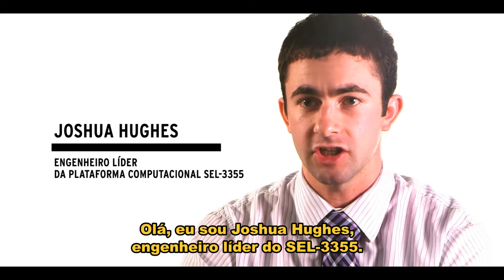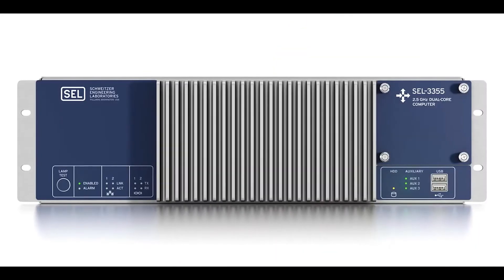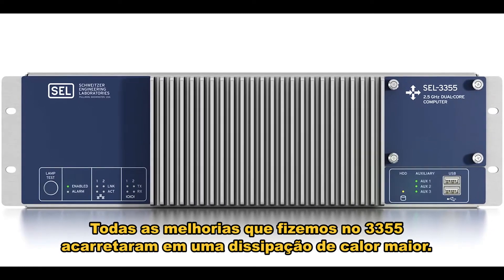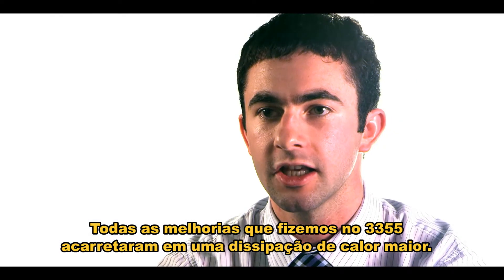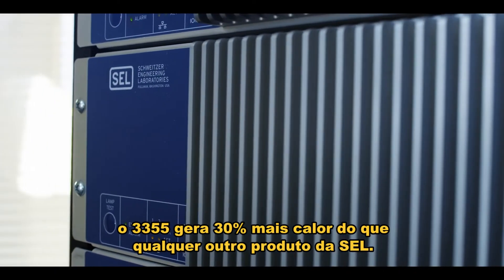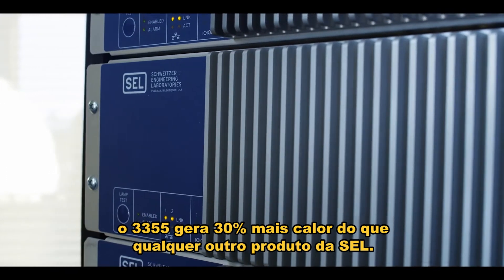Hi, I'm Joshua Hughes, the lead mechanical engineer on the 3355. With all the improvements we've made on the 3355 comes increased heat generation. To give you an idea of the scope of this problem, the 3355 generates 30% more heat than any other SEL product by volume.